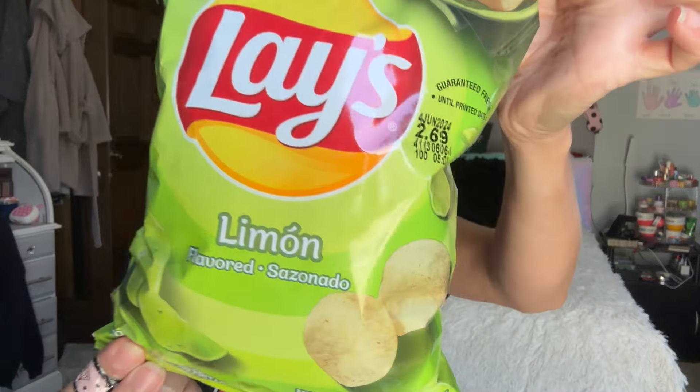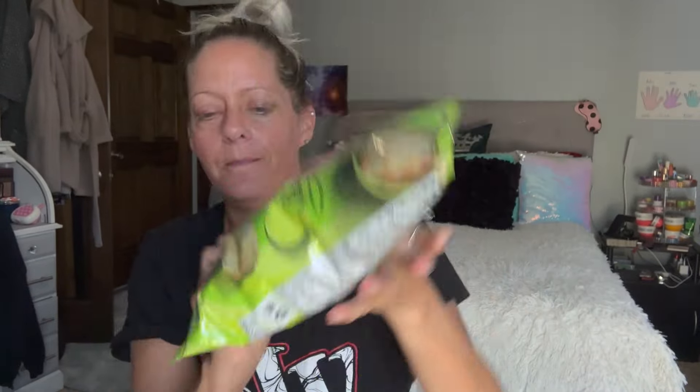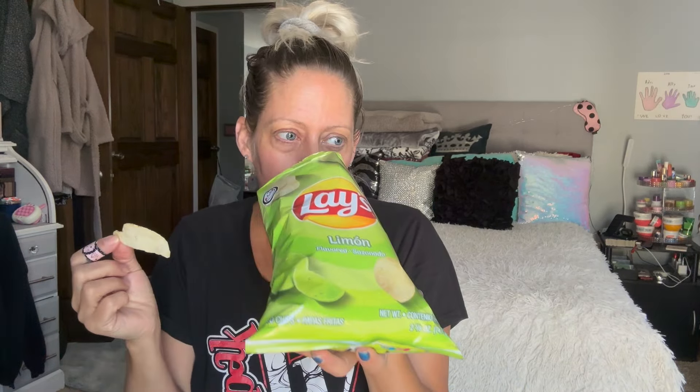Anyway, I'm going to try these Limon Flaze. So I like lime flavored stuff, but I don't know about lime flavored chips — and they're just lime. They're not lime mixed with anything, they're just lime. So I'm thinking that they're going to be refreshing. I don't know.